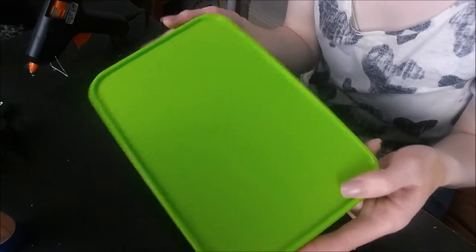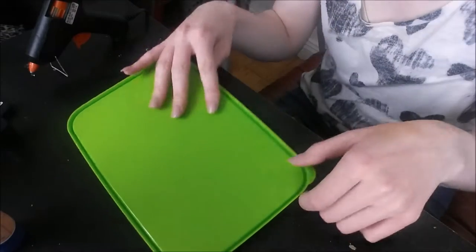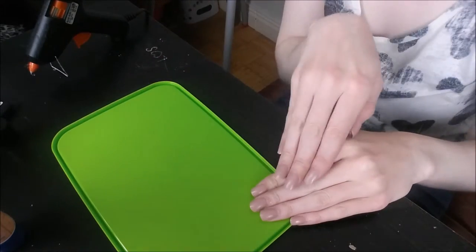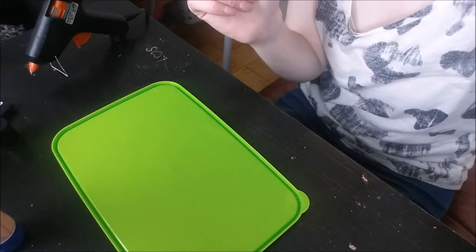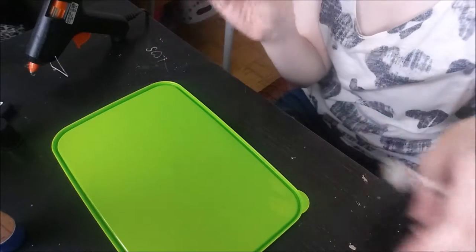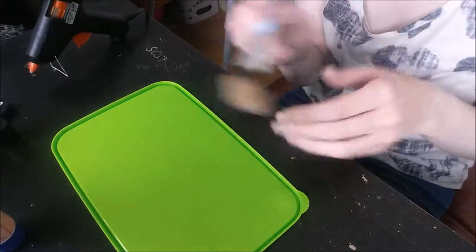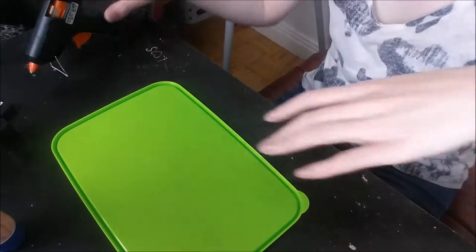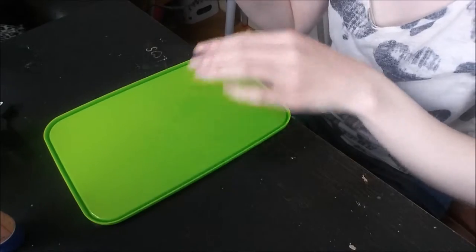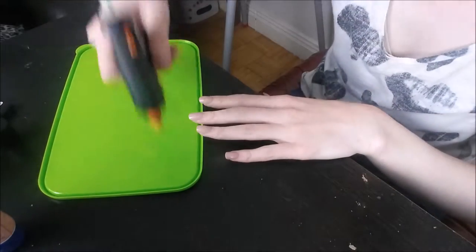I've got my lunch box lid, which already has a textured top, so I want to work on the inside where it's nice and smooth. I'm going to do different little patterns - for my eyeshadow brushes I want a small, close-together pattern to get into the nooks and crannies, and for foundation brushes I want quite a large area to work with. I'll start with the little eyeshadow part, doing two different patterns - starting with little dots.